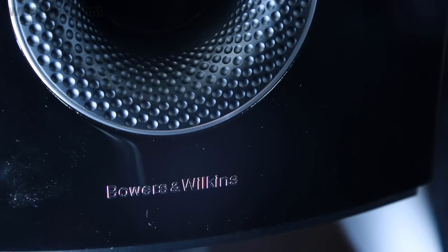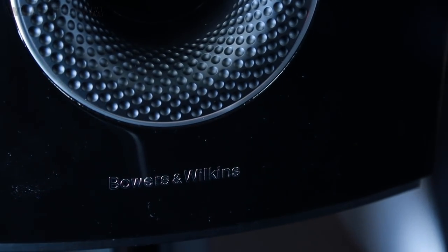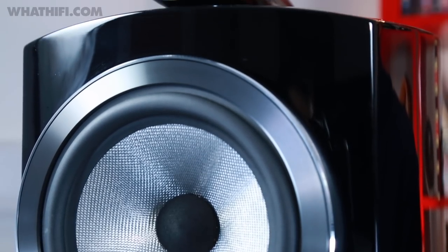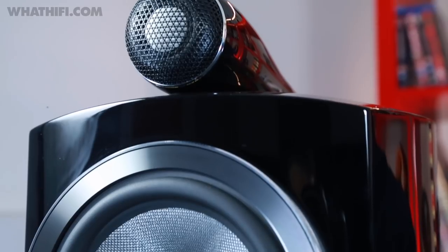These speakers know exactly how to keep your music nicely layered and stable. Their ability to locate instruments and voices in specific positions within the sound field will be music to even the most discerning audiophiles' ears. The sense of openness they convey is notable, and it's in part due to the tweeter's out-of-cabinet position.